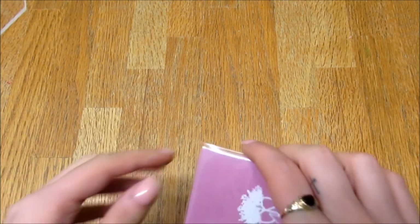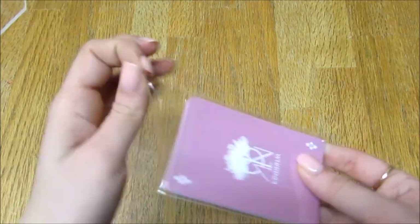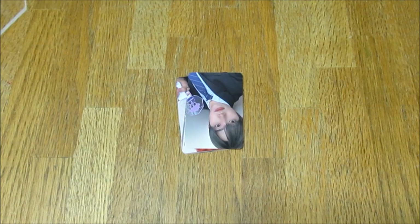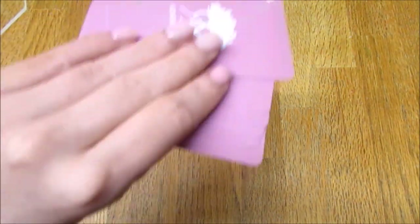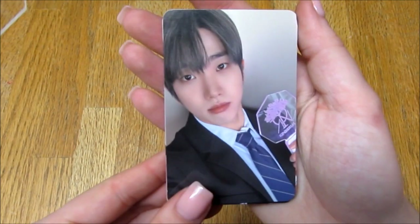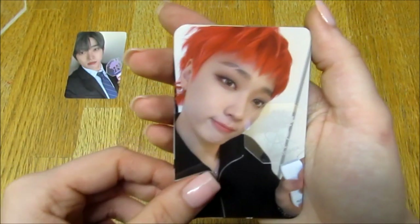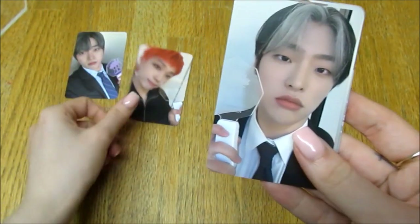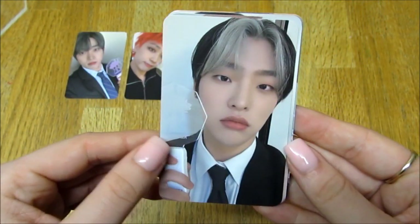Okay, bear with me, I'm just going to put the light back on and then I'll have a look at the photo cards it comes with. I actually really love how it comes with cards because the groups I collect lightsticks for, their lightsticks don't come with cards. I feel like it's a newer thing they do with lightsticks, but this makes me really happy. Oh my god, I love how you get one of each! Okay so we have Don, and then we have Arthur. I love Arthur's hair — Arthur looks so cute. And then we have Mujin.